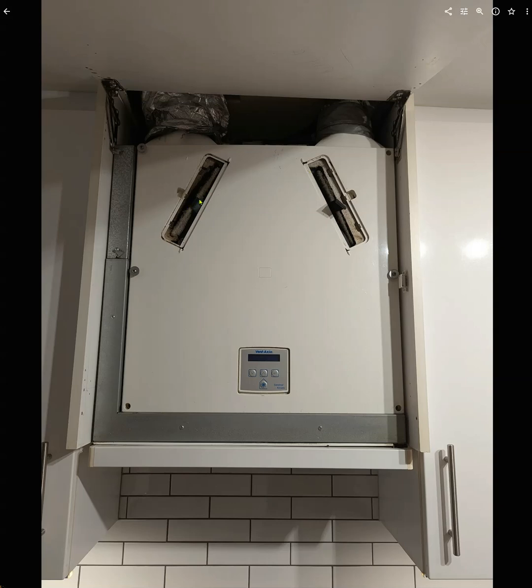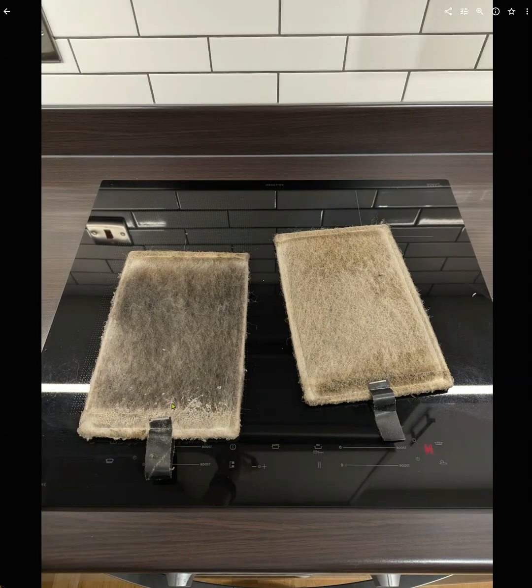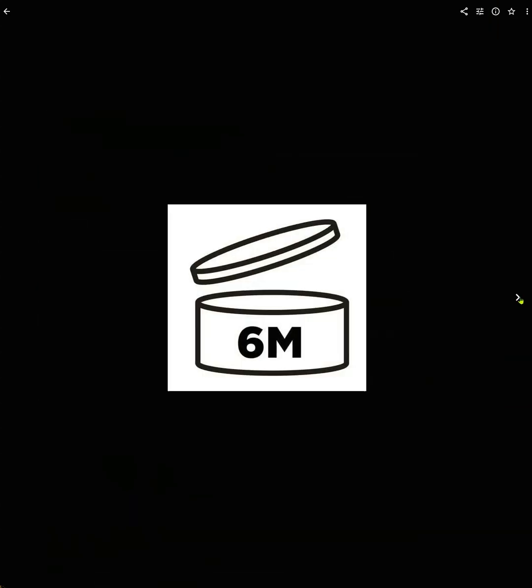You can pull these out. These are filters which you're supposed to vacuum every month and you're supposed to replace every six months. If you shop around, you can get them for about under £20 for the two. I've taken them out and you can see these are just six months old and they're really disgusting. You do need to keep maintaining these — every six months, replace them.